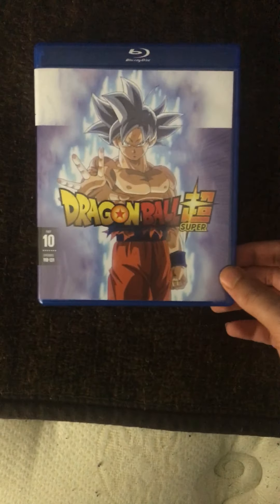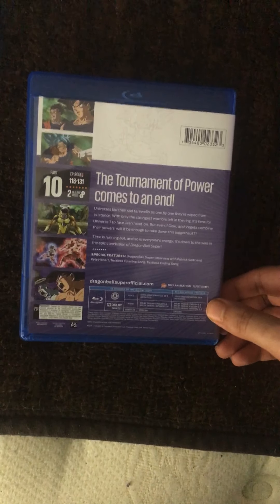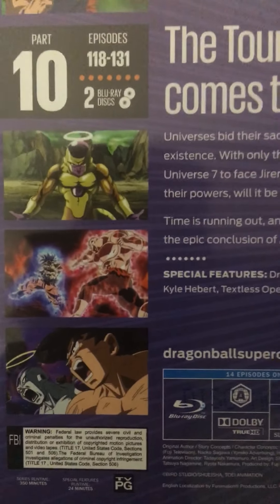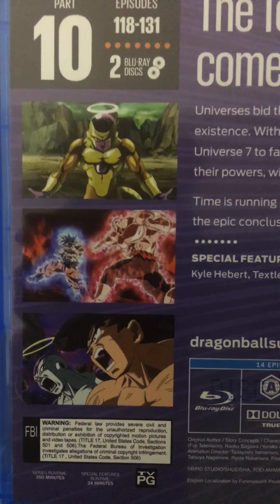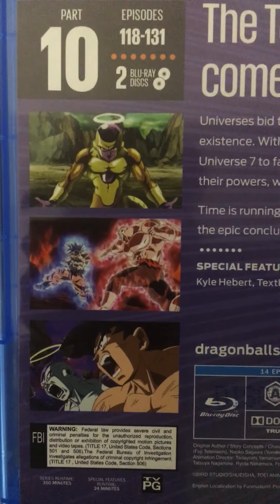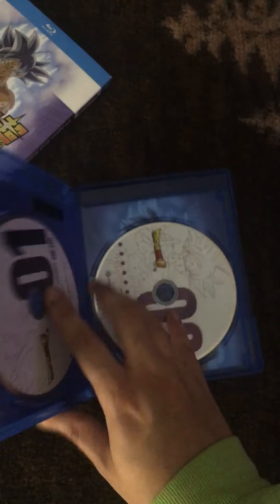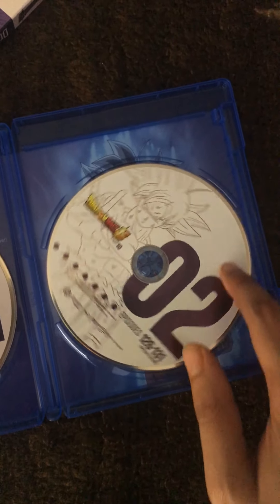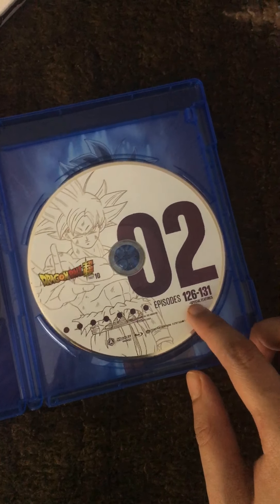And here we are — the Blu-ray. As you can see, it got shipped to me in perfect quality condition. On the cover we have Goku and Gohan, Super Saiyan Blue Goku fighting Jiren, Golden Frieza, Master Ultra Instinct Goku against Jiren, and then finally Goku and Frieza. Let's take a look on the inside. On disc one we have Jiren, Episodes 118 to 125, and Master Ultra Instinct Goku on disc two, Episodes 126 through 131. Plus the extras, if you care about those.